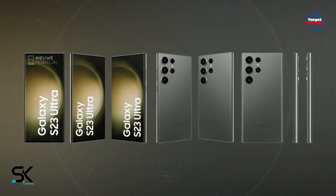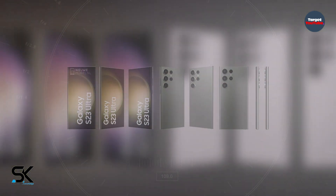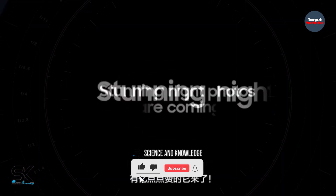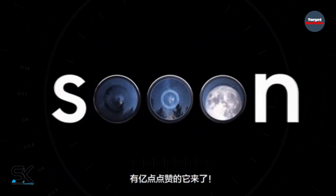While the Galaxy S22 Ultra and Galaxy S23 Ultra look identical at first glance, Samsung has made a few design adjustments. On one hand, Samsung has increased the lens size of the S23 Ultra's primary, ultra-wide angle, and 10x telephoto cameras. Conversely, the second telephoto camera remains unchanged.